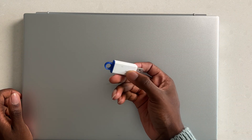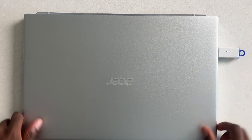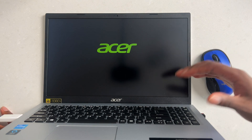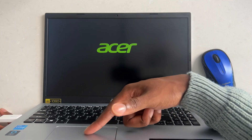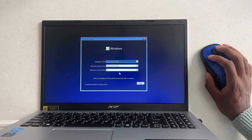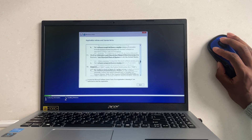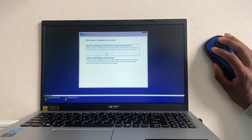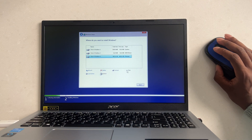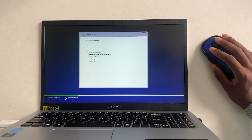Plug your USB stick with the Windows installer into any USB port, then power it on. I'd recommend plugging in a mouse because navigating the Windows installer with just your keyboard is a pain — your trackpad most likely won't work. That's why I have this Logitech mouse with the dongle plugged in. Now we're in the Windows installer — hit Next, hit Install, accept the terms, hit Next, and select Custom Install. Select New to allocate space for this Windows install, choose the biggest partition, hit Next, and Windows will go ahead and do its thing.